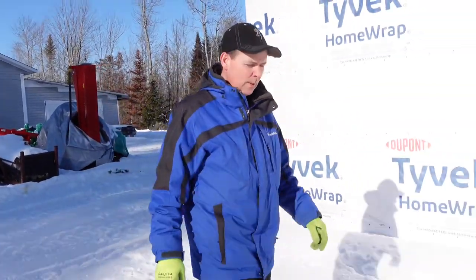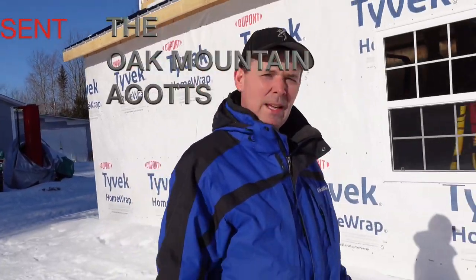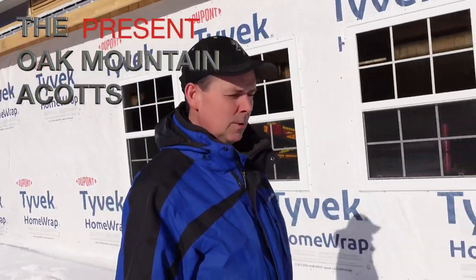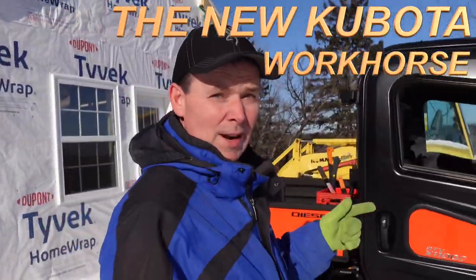Hey guys, it's Jason here. Welcome to another episode of the Oak Mountain ACOTS. In today's video, we're going to introduce you to the newest workhorse that we've added to the stable. Stick around!